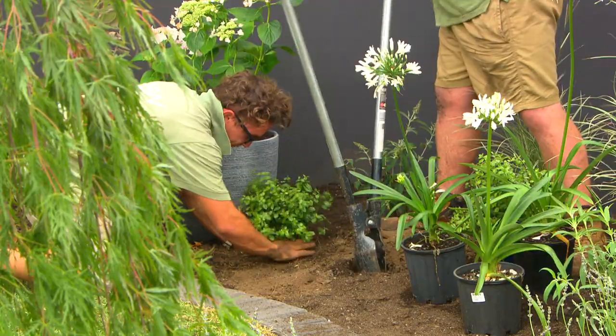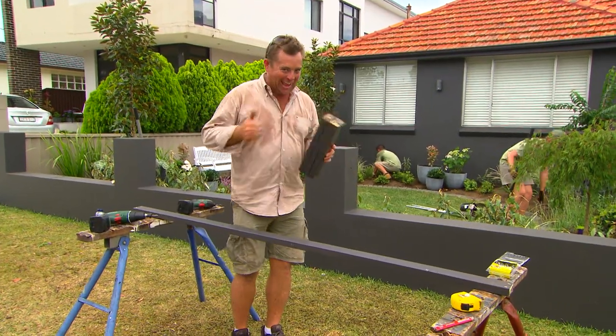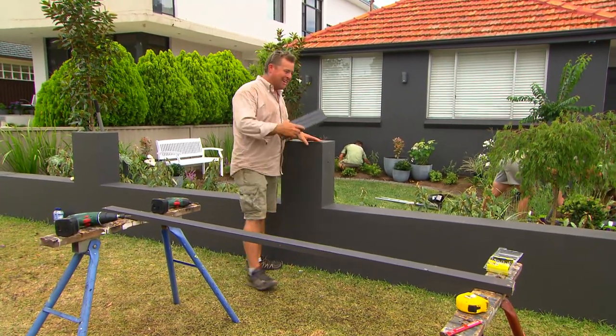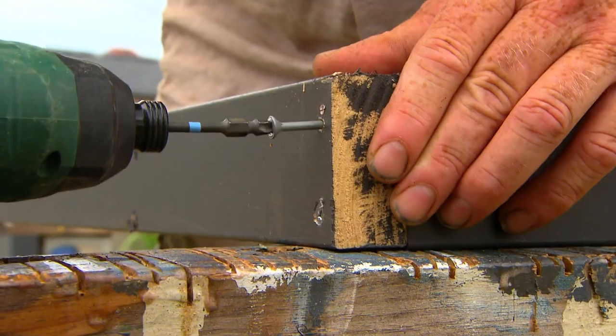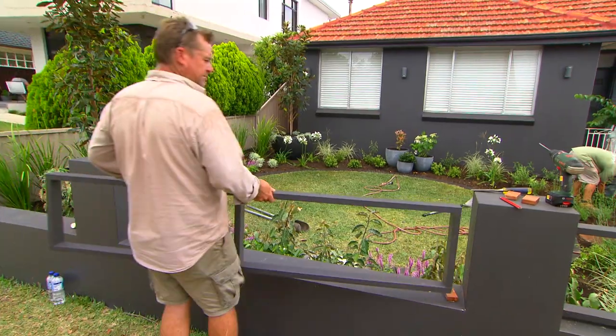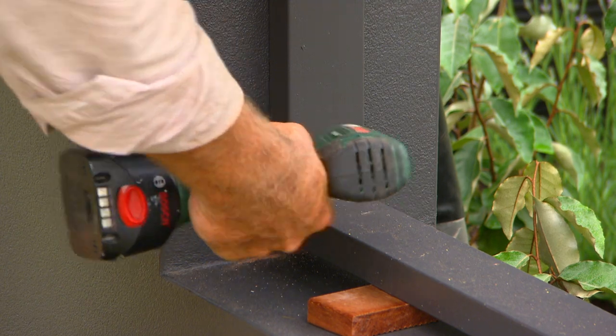While the team finish off the planting — and they're doing an amazing job, amazing because I don't have to do it — I'm going to tackle this front fence. It looks a thousand times better painted already, and I'm going to take Tara's lead and fill these panels in with Merbau. I'm going to make a simple frame which I've painted so it'll disappear, and then clad the front, the top and the back so it'll look good from outside and inside the garden.